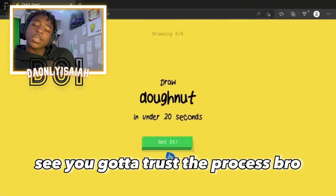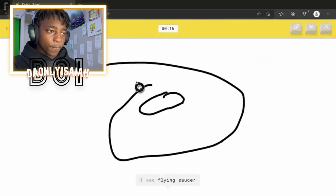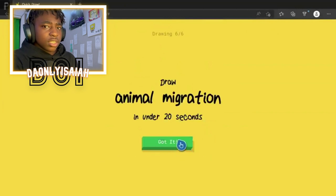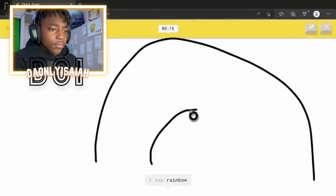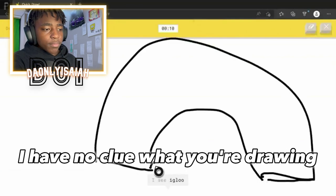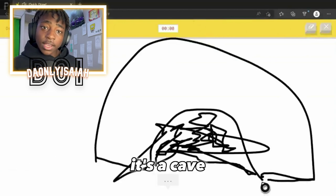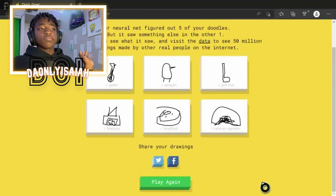See? You gotta trust the process, bro. Why am I hitting my shirt? Don't ask me. Alright, a donut. We're gonna — I have no clue what you're drawing. It's a cave. Okay. Sorry, I couldn't guess it. It's a cave. Why did I draw a cave?